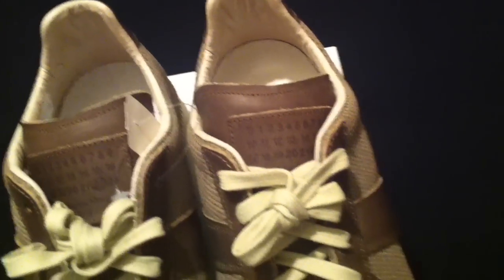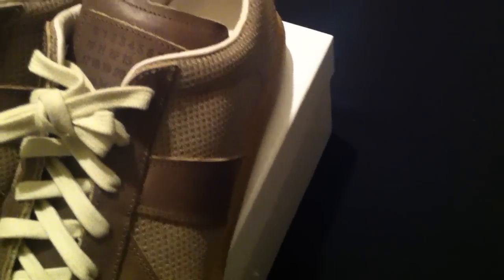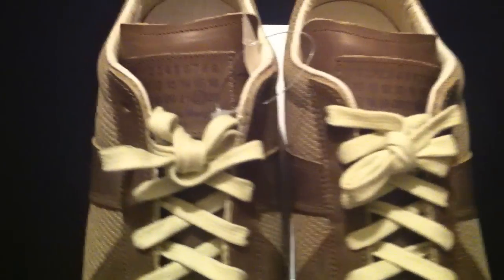Real dope. As you can see, leather insoles — real dope ladies and gentlemen, very, very, very nice sneaker. Something definitely to have for the collection, especially if you're a fan of Margielas.